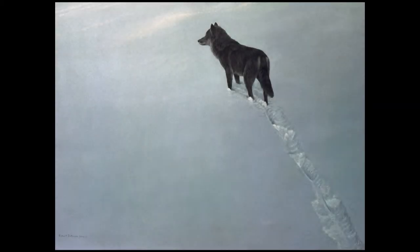This is our dog, Smallwood, was his name. Tracks in the Snow is what I based this on.